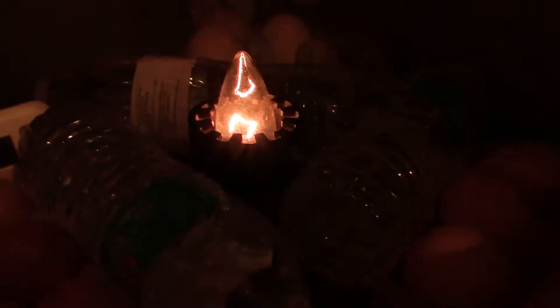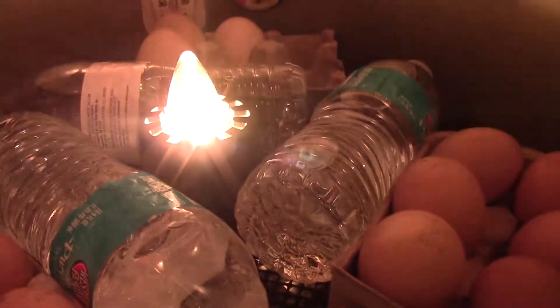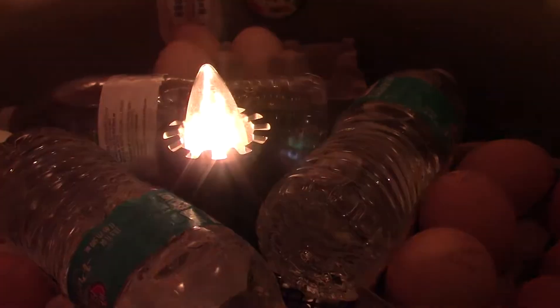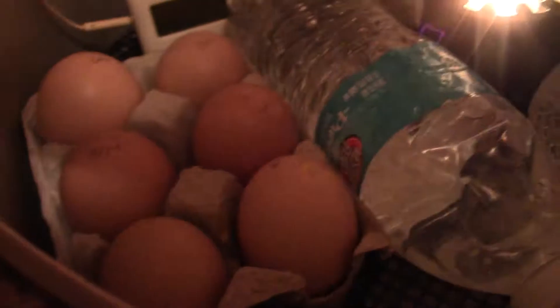Update on the eggs — I'll give you a peek and then close it real quick. Water bottles act like a heat sink; they help stabilize the temperature. The more mass in the incubator that holds heat, the more stable it stays.